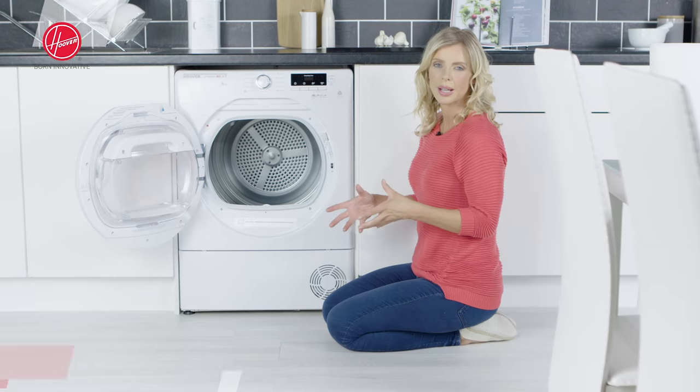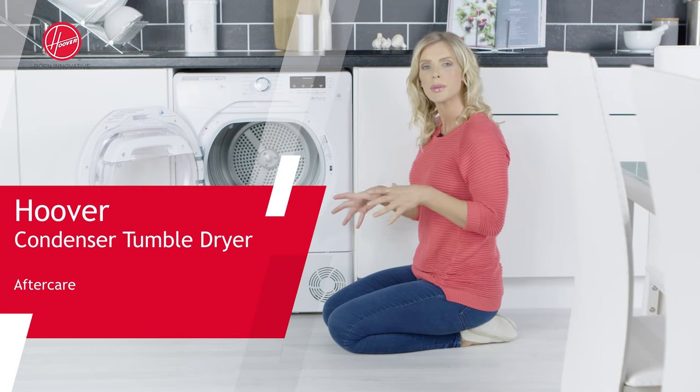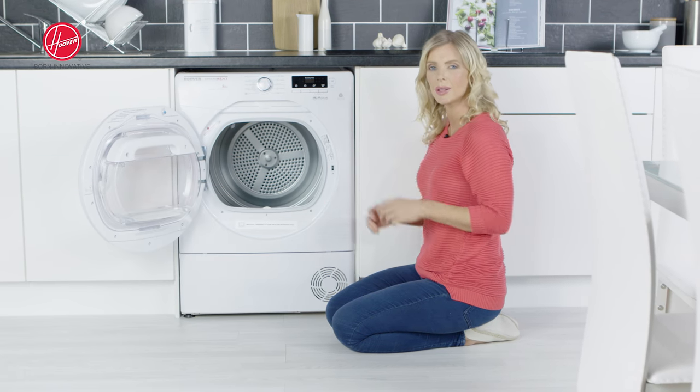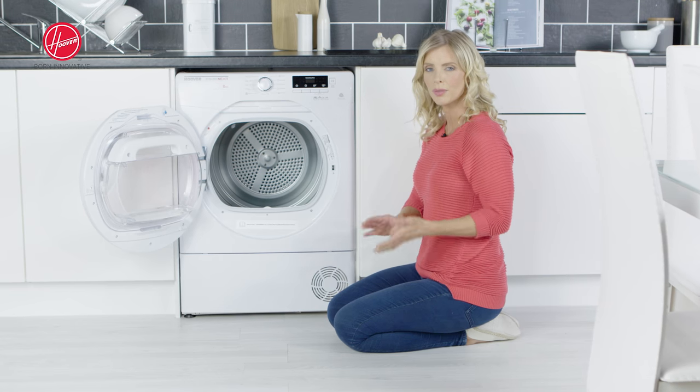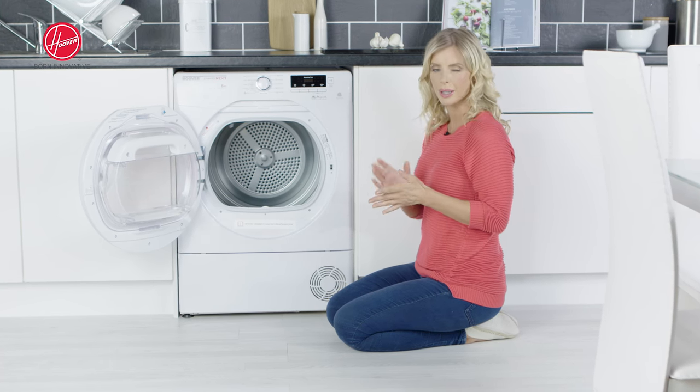Hello and welcome to this instructional aftercare video brought to you by Hoover. In this video I'm going to talk to you about a few different jobs that are going to help you to maintain your condenser tumble dryer. Those jobs are your filter care, your condenser care and also your water tank maintenance.